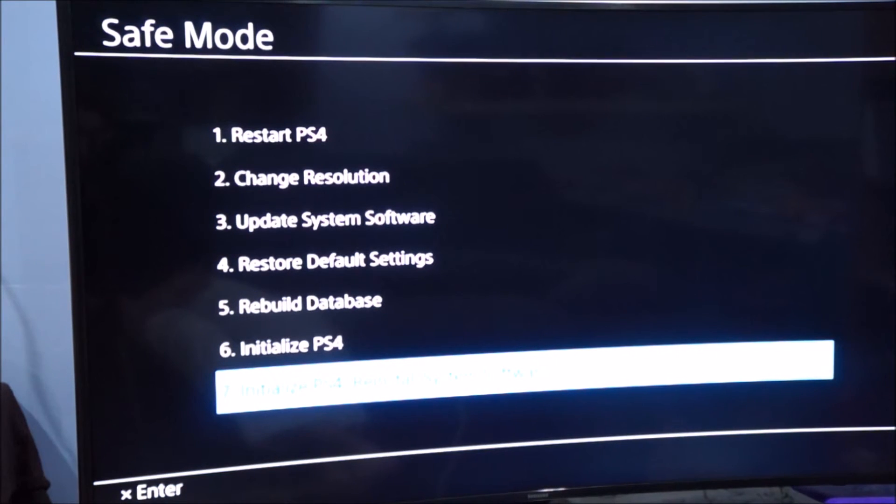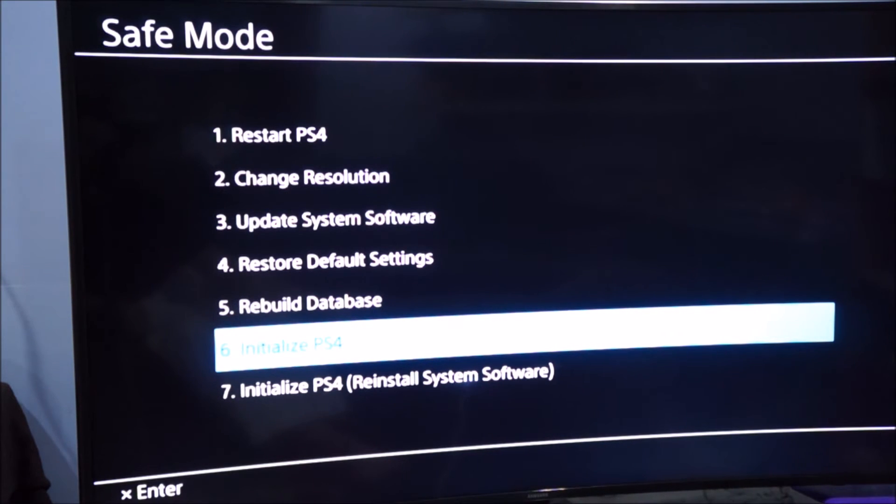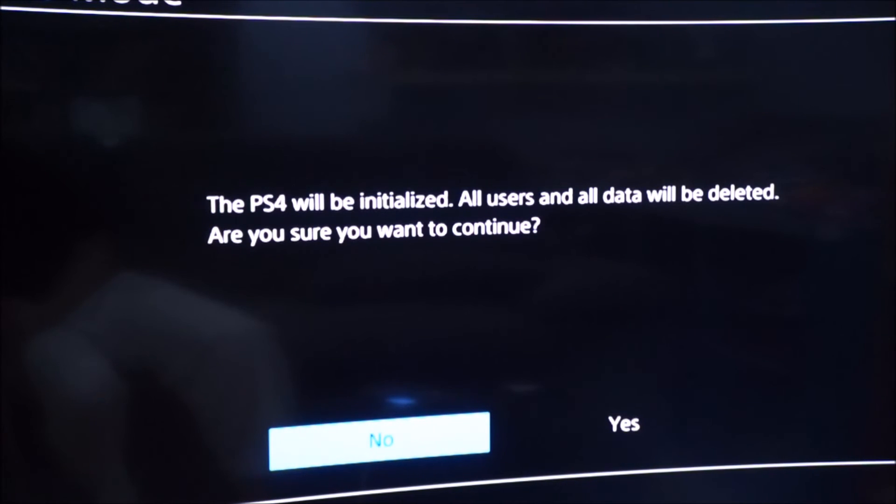Now enter safe mode: make sure the PS4 is off, connect the controller via USB, press and hold the power button for seven seconds — lift your thumb at the second beep — then press the PS logo on the controller. In safe mode, select option 7: Initialize PS4 (Reinstall System Software). Make sure the USB with the software update is connected, then start. Confirm you want to initialize and continue until you reach the main menu.